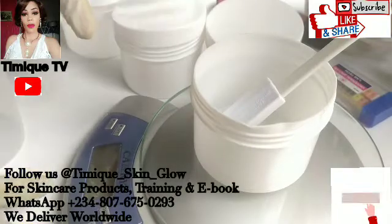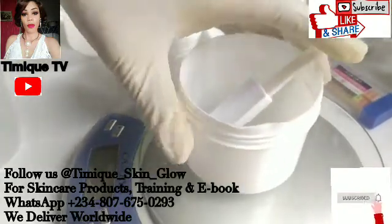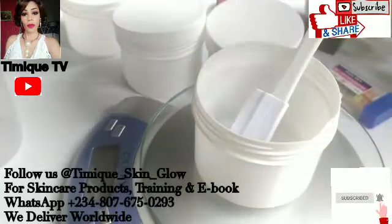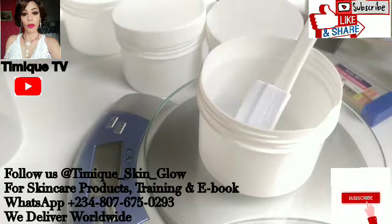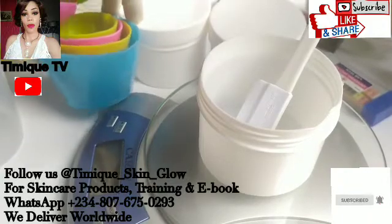Hello guys, welcome back to our channel. This is Timmy TV and I'm Miss Rachel, Mama Timmy Elijah. In today's video I'll be showing you how to prepare your buffer solution to balance the pH of your product. If you're stopping by our channel for the first time, you are welcome to this family — please click on the subscribe button and the notification bell to get updates each time I upload a new video.